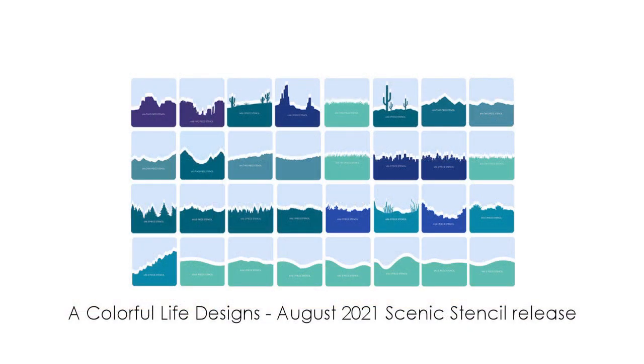A Colorful Life Design has a brand new series of scenic stencils. These are two-part stencils, so you get the positive and negative for each element, so there are multiple ways you can use each piece, and then infinite ways to combine them into scenes.